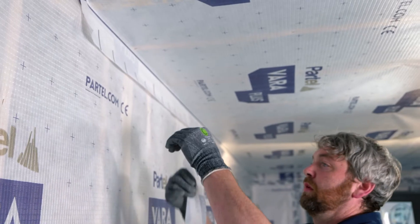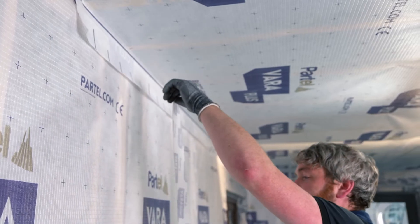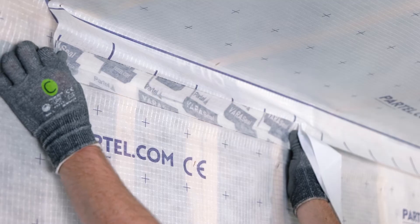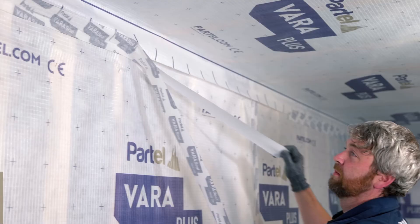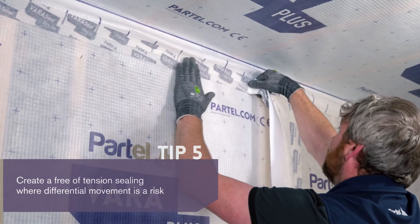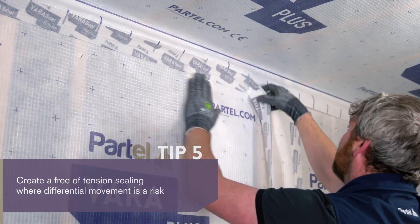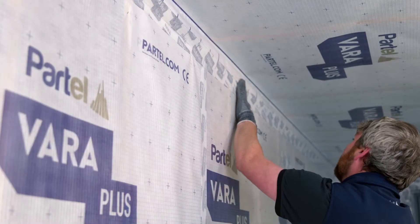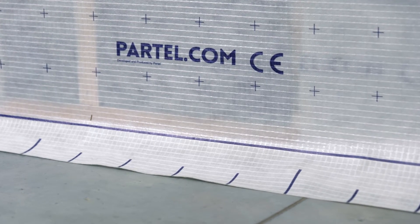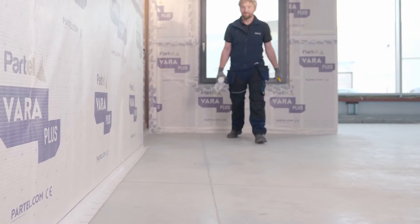Repeating the steps, we install the membrane on the ceiling. The airtight connection of VaraPlus membranes between the ceiling and wall should be free of tension. Ensure to create a stress-free loop at this junction to avoid deterioration of the seal with differential movement. Airtight connections between the wall and floor are also important and should require the same level of detail on installation.